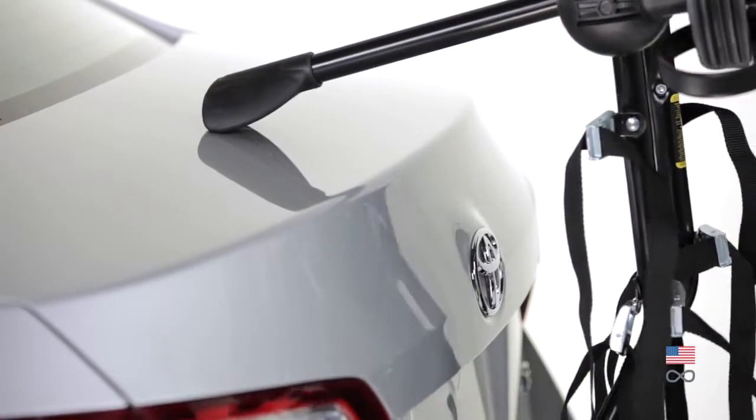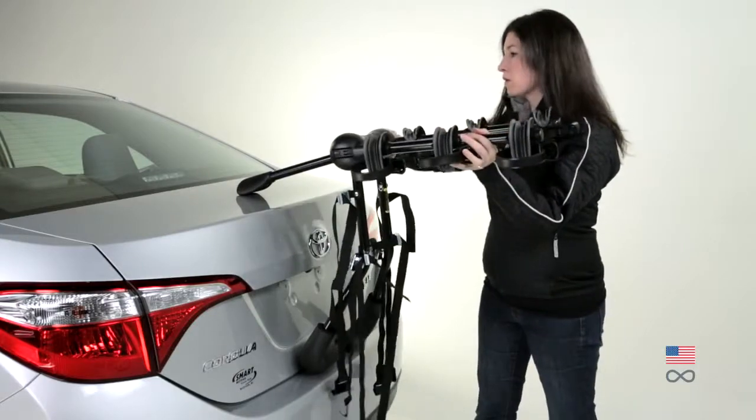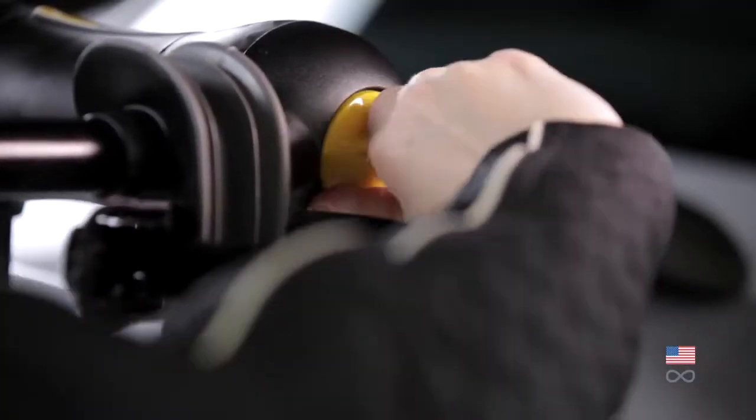Place the upper foot on the trunk so the lower leg is perpendicular to the ground. Ensure the bike carrying arms are slightly above horizontal. Tighten the yellow knob when the rack is properly positioned.